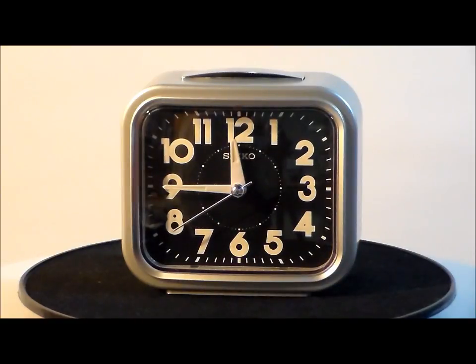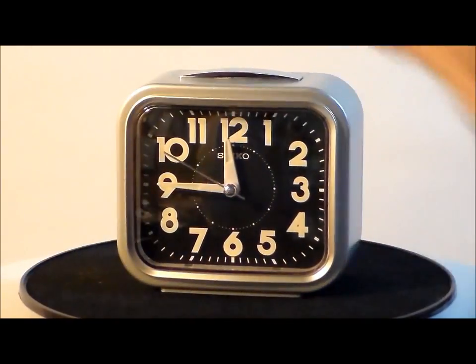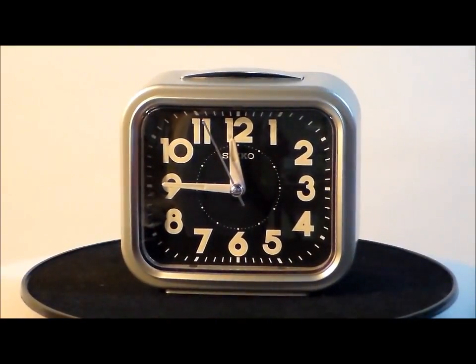It has a push button dial light, quiet running second hand, bell alarm with snooze. Let's hear the alarm — oh yeah, that's a really loud bell alarm.